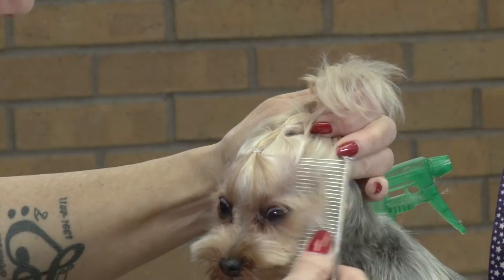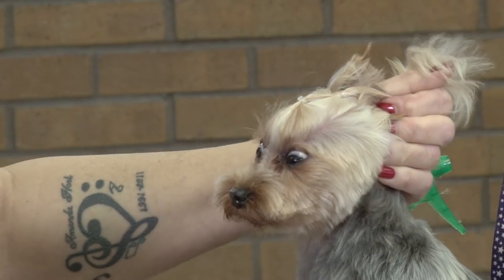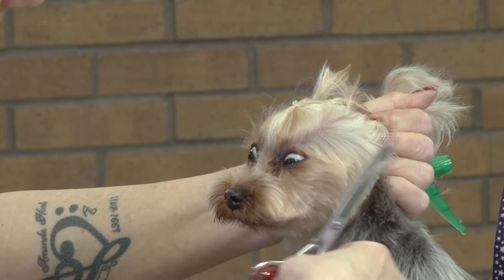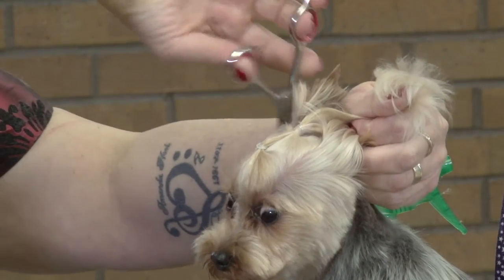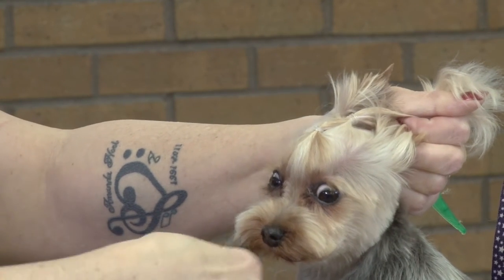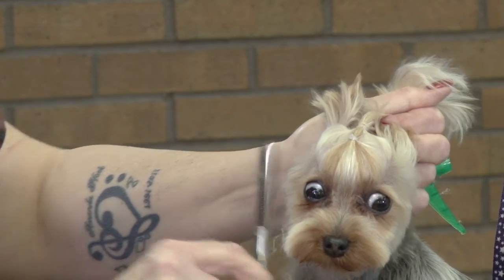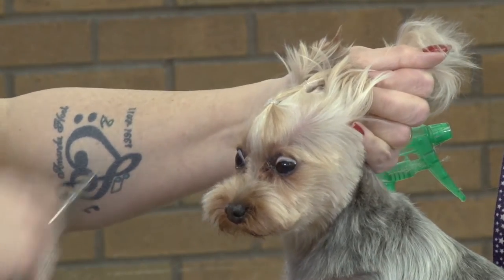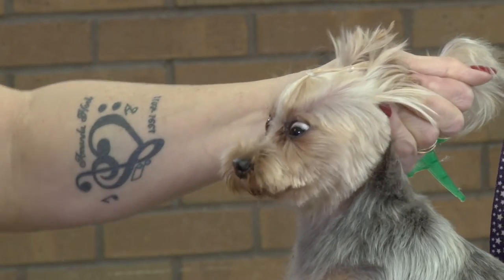Hold your ears back. Comb forward. Make sure that you're all in line. You've got to hold your ends back because the butterfly that you're starting, you don't want to take those ends off. But you want to make sure everything in front of it is cleaned off. Just kind of work back and forth making sure that you're nice and even. That's what's important with this cut.